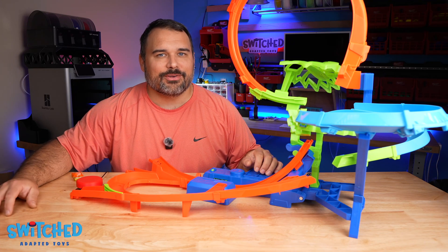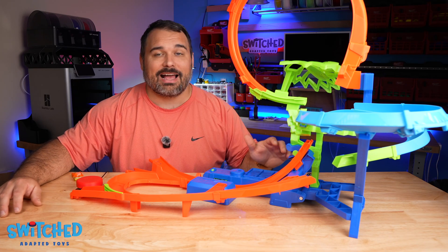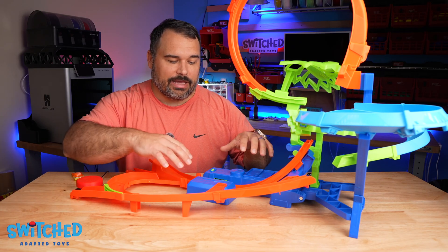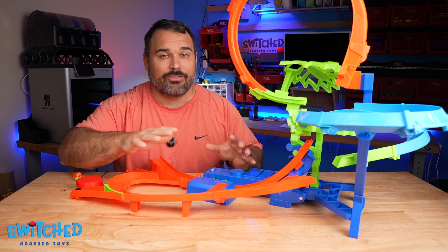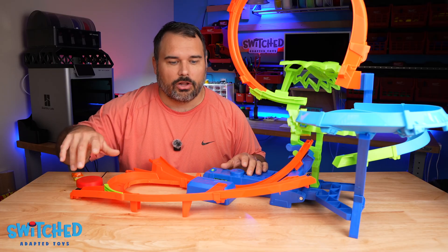Hey everybody, Eric here with Switch Adapted Toys, and today I'm going to be showing you how to adapt this Hot Wheels stunt track. This video will show you how to adapt basically any of these Hot Wheels tracks that use flywheels to launch a car. They all might have subtle differences but the basic concept should be the same across all of them.